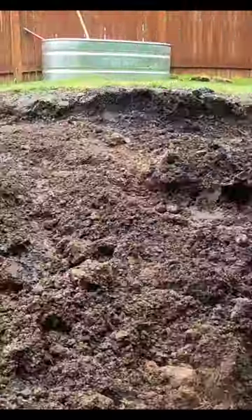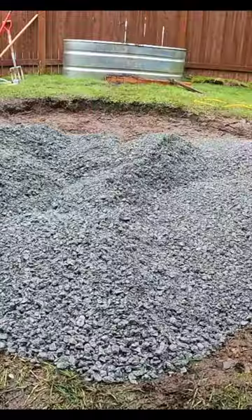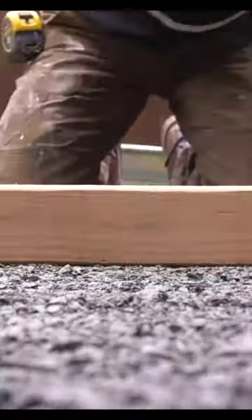The first step is to excavate the existing site. We have to dig down 7 inches because we have 4 inches of crushed rock, then 1 inch of sand, and 2 inches of flagstone.